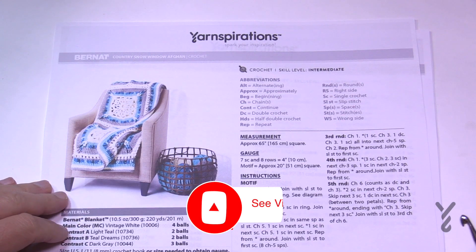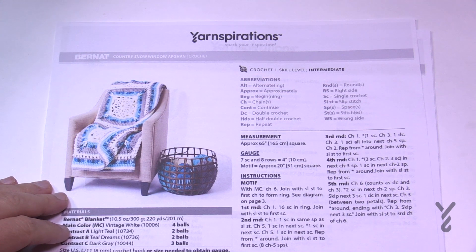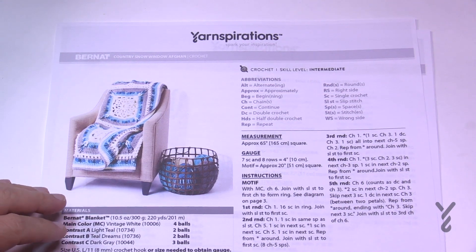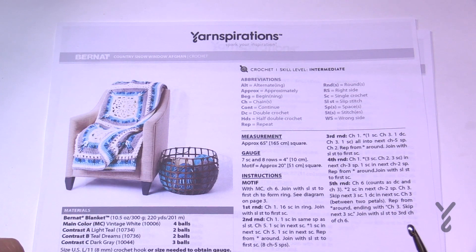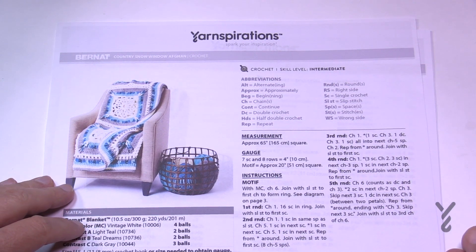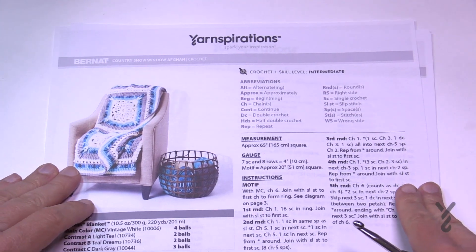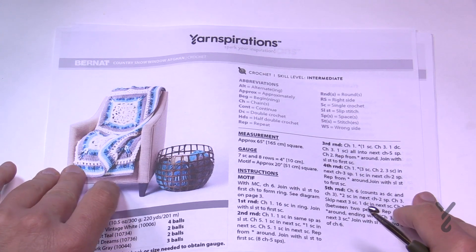Welcome back to The Crochet Crowd as well as my friends over at yarnspirations.com. This is the Country Snow Window Afghan. This is a design by me, designed many years ago. I really like the idea of larger granny squares because you only have to do a few of them. In this particular blanket there are only nine squares, but the squares are massive. This afghan is going to measure 65 inches by 65 inches and it has a Jacob's Ladder concept.